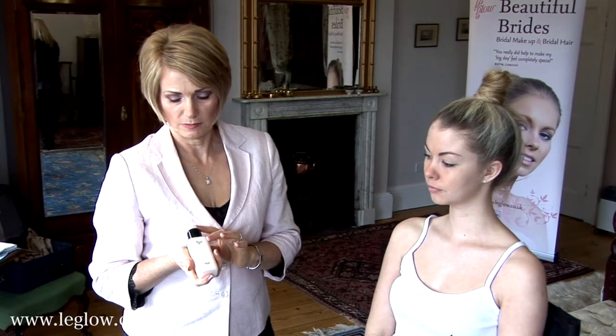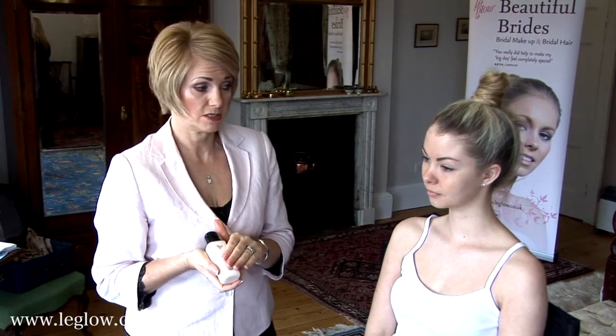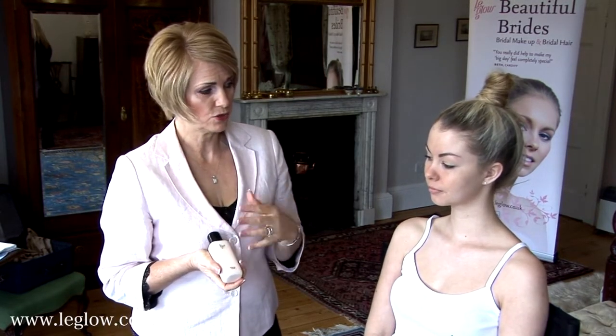The first thing you need to do is to prep the skin with a little bit of moisturiser. Makeup always sits better on a freshly primed and moisturised skin. It allows your makeup to not sink into the skin.